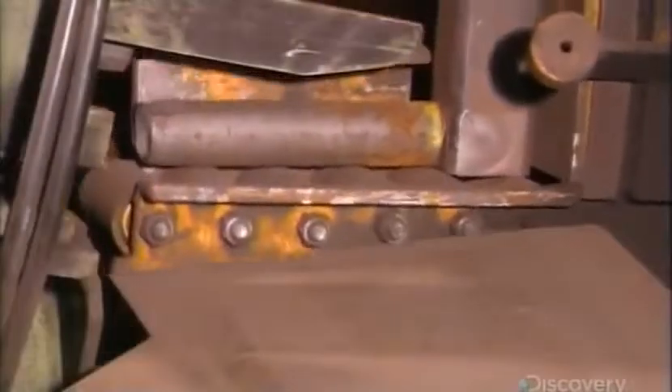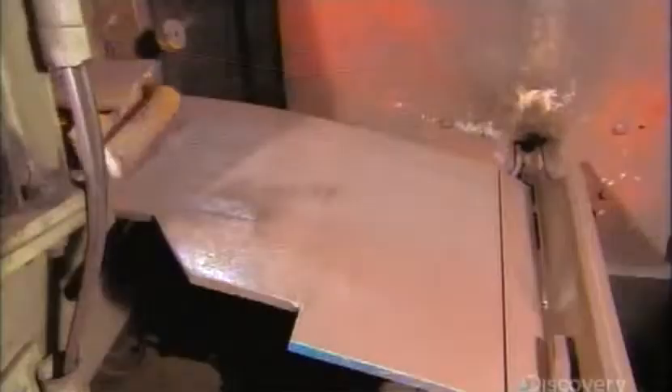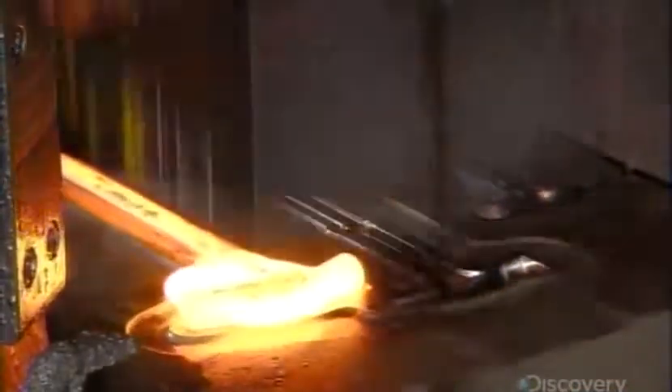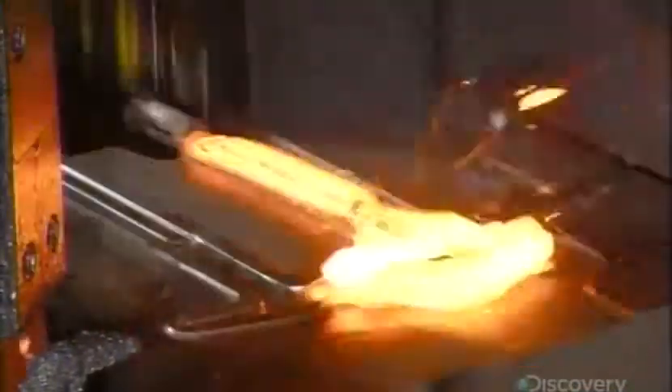It starts with a thick steel bar. An automated system loads it into an induction furnace set at over 1,000 degrees Celsius. The fierce heat makes the steel malleable. This forge hammer pounds the hot steel into a series of hammer-shaped impressions.